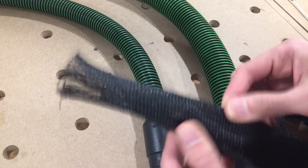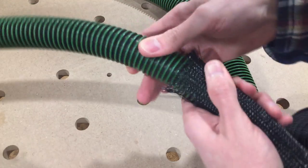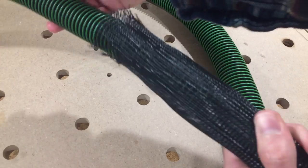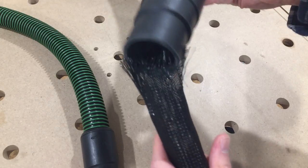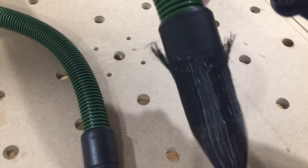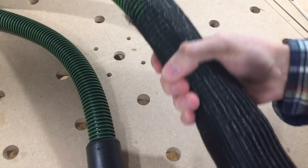Well, it turns out that the sleeve really is so stretchy that one size comfortably conforms to both of these hoses. Specifically, the 40mm braided sleeve was perfect for both cases. You might not have the same hose as me, but generally my recommendation is that the 40mm sleeve will work for anything up to a 50mm diameter.